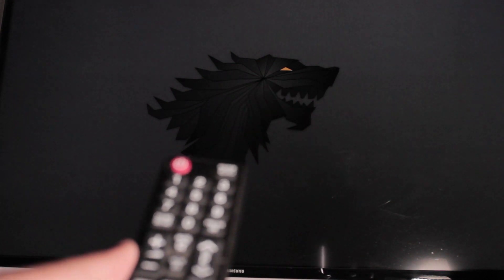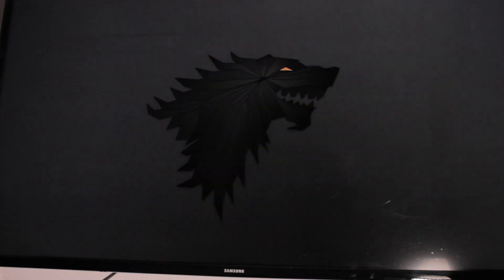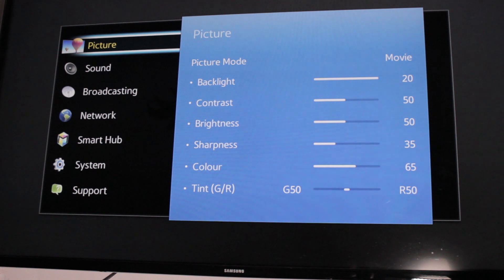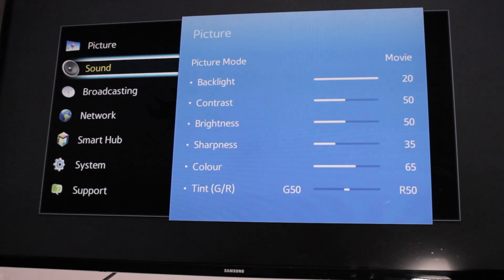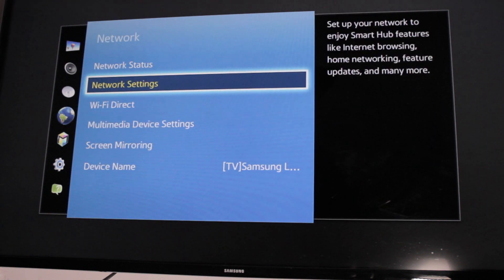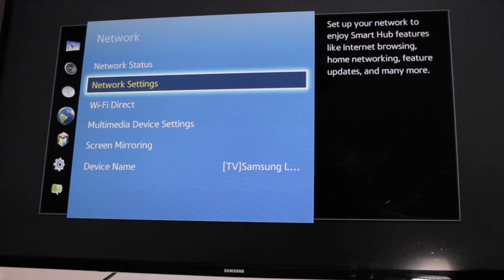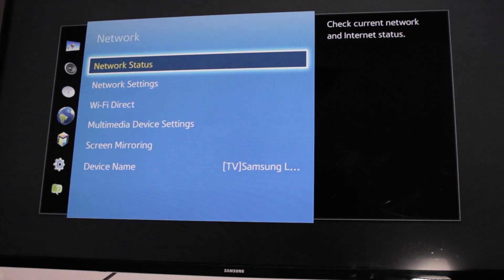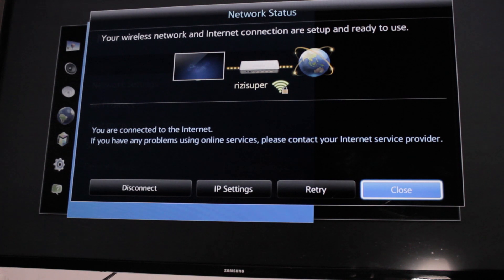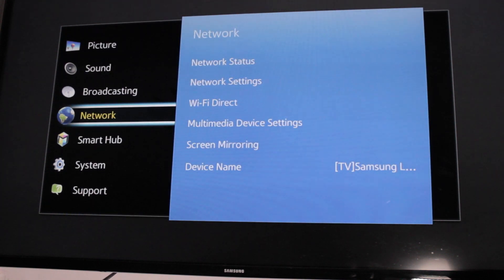Once you have the IP address, go to your TV — I'm using a Samsung — go to network settings and type your Wi-Fi password. Once connected, I'll show you it's connected. You can also disconnect and try again if it's not working, as sometimes it won't.